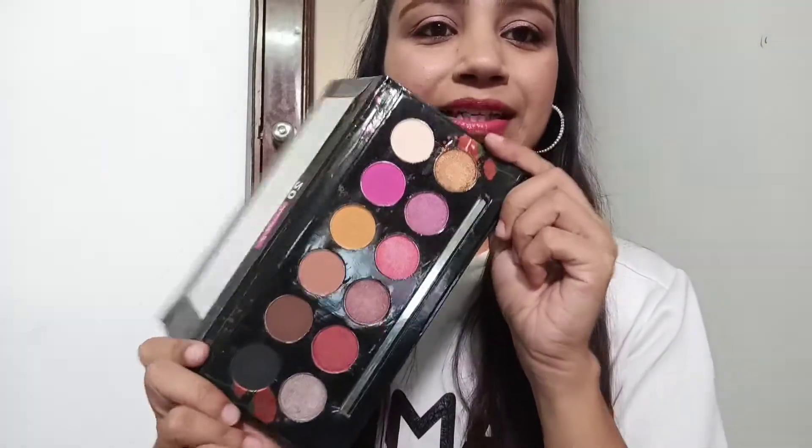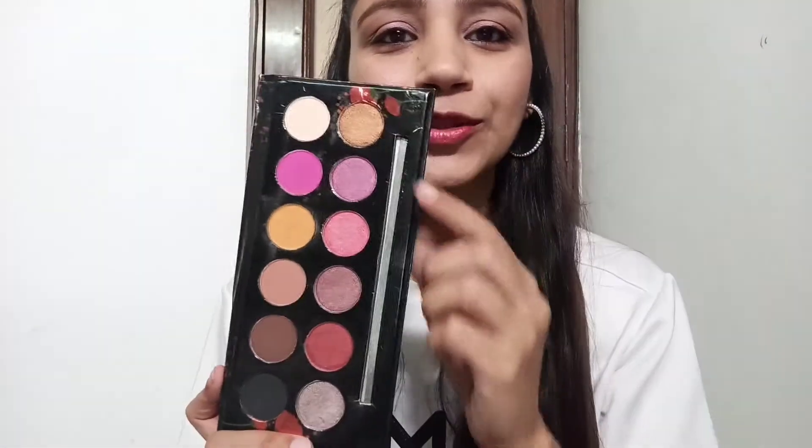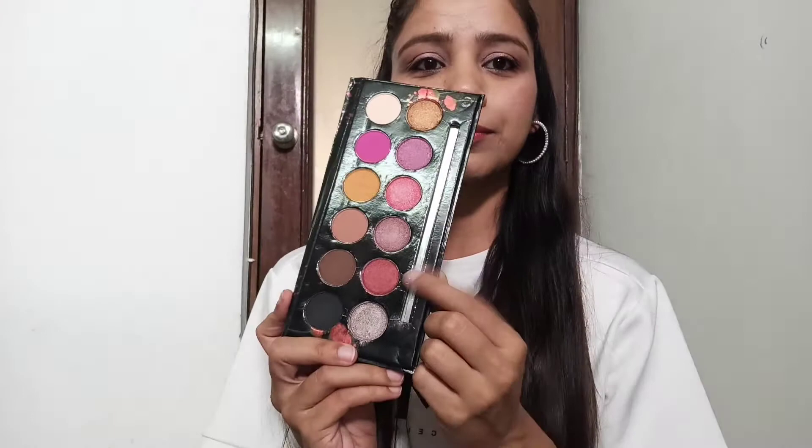We have shimmer shades here and there's also a mirror inside. Let's check the shimmer pigmentation.